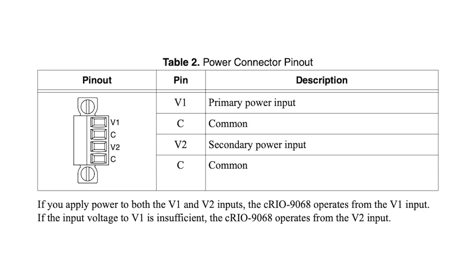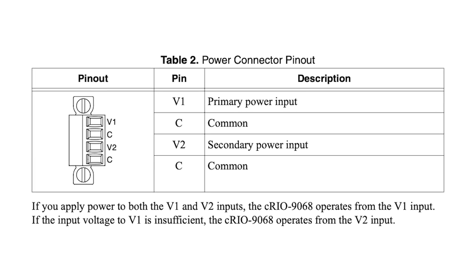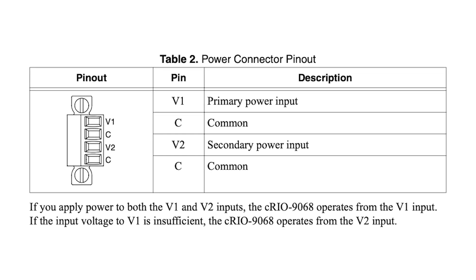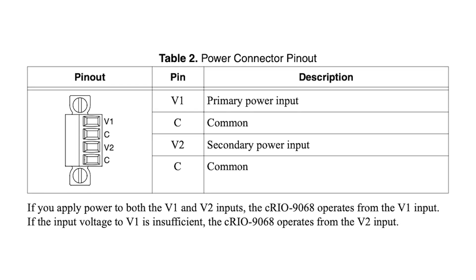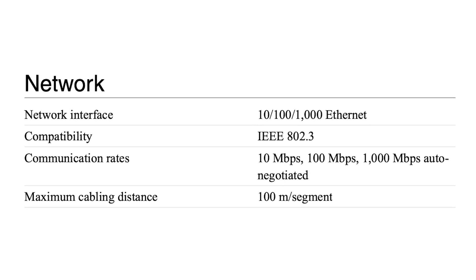In its standard configuration, it operates from the primary power source, V1 input, and switches over to the secondary power source automatically in case of a disruption in primary power. The device has a 10, 100, 1000 Ethernet network interface.